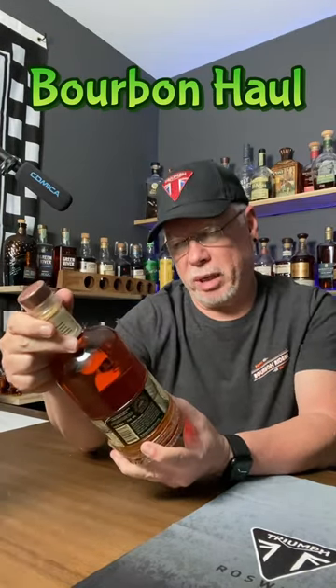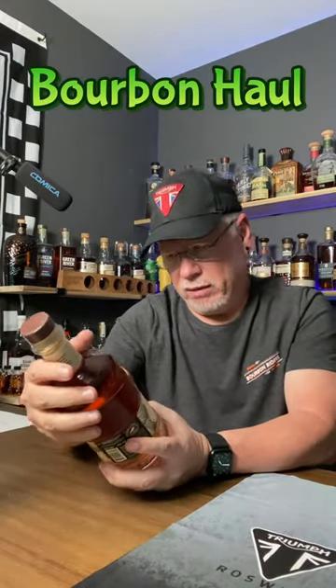Well, welcome to Bourbon Hall. Today, we picked up the Broken Barrel Americana. This is a 100-proof American whiskey finished with broken barrel staves.